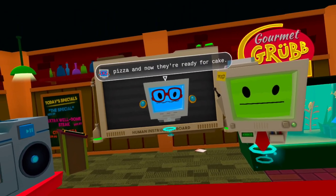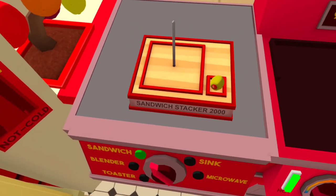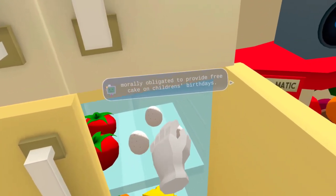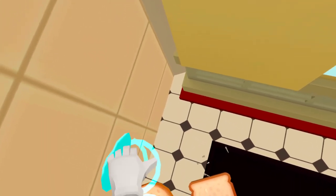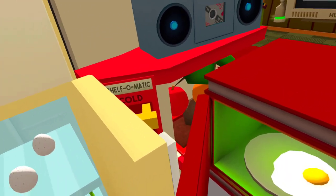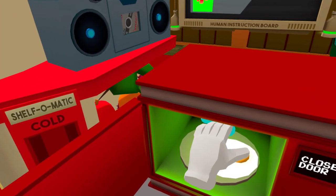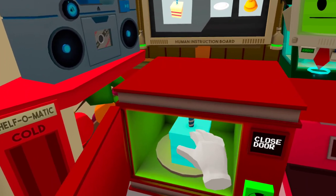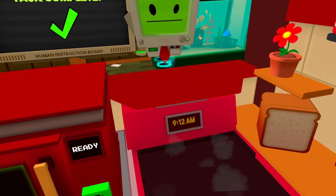Well, the kids are all finished with their pizza and now they're ready for cake. We do get a free birthday cake, right? Can't argue with that. Human-run restaurants were morally obligated to provide free cake on children's birthdays. Good thing we have a microwave that can quickly mutate ingredients into food.